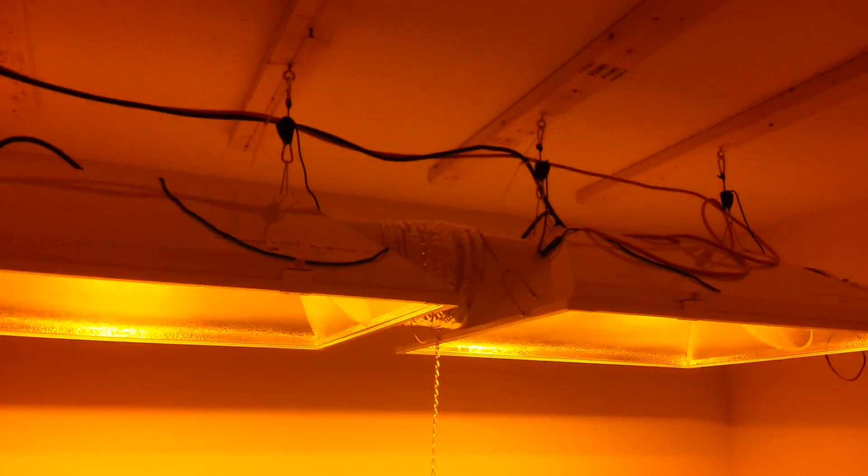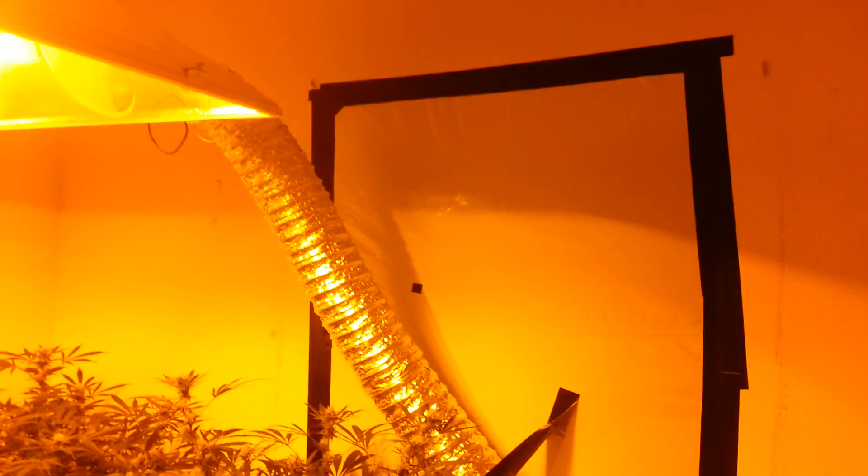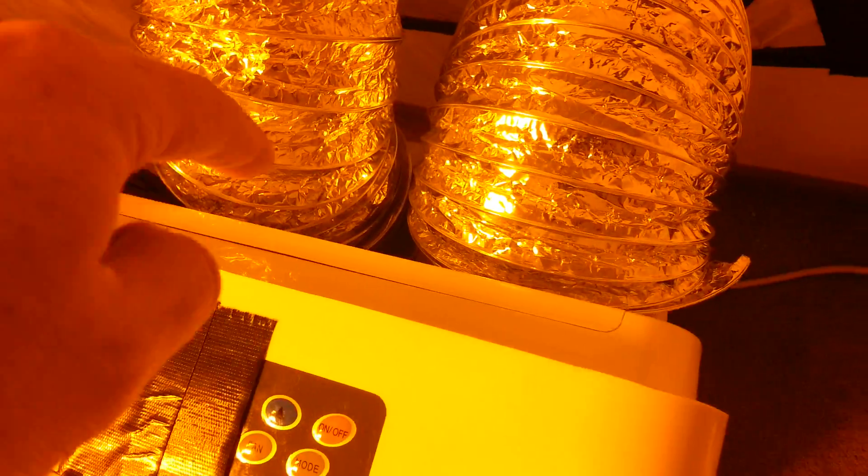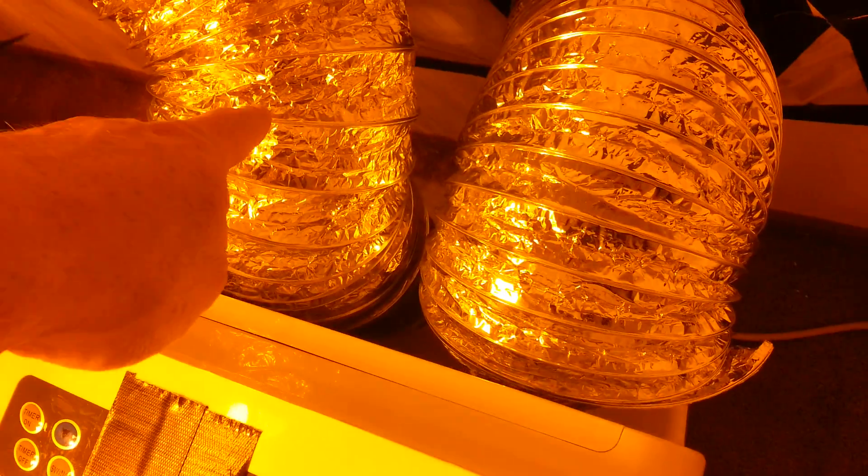Two Eco Plus fans in the back there, 8-inch down to a 6-inch here, dual hose mode going on. This is the intake, this is the outtake — they go straight out the window there.